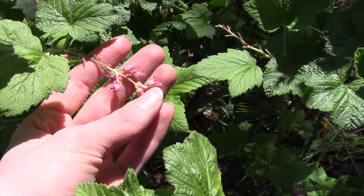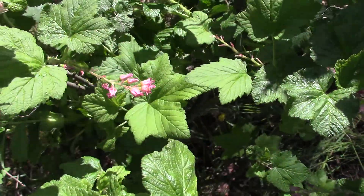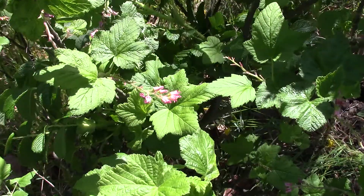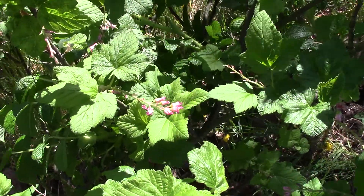These little flowers will turn into some berries later in the year. They're not particularly delicious, but hummingbirds in particular quite love these flowers because they're one of the first things to bloom in the springtime.